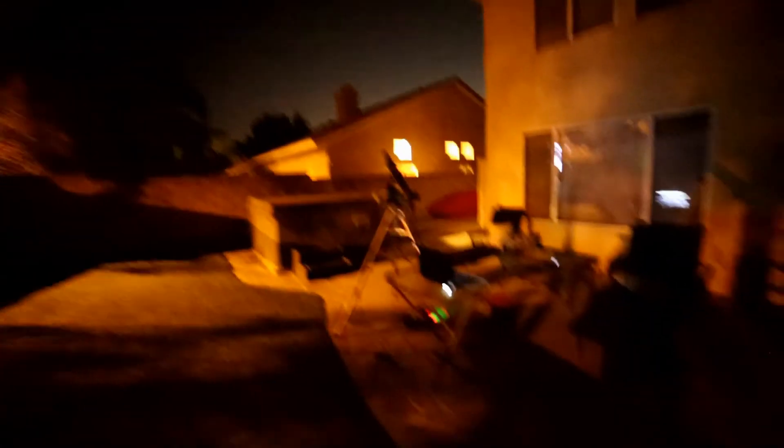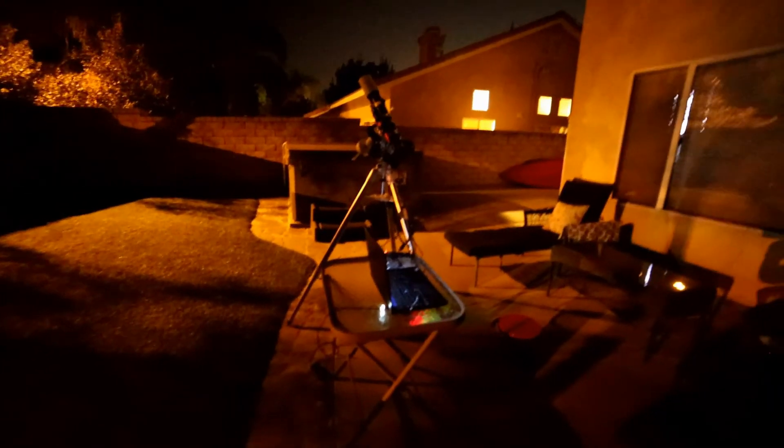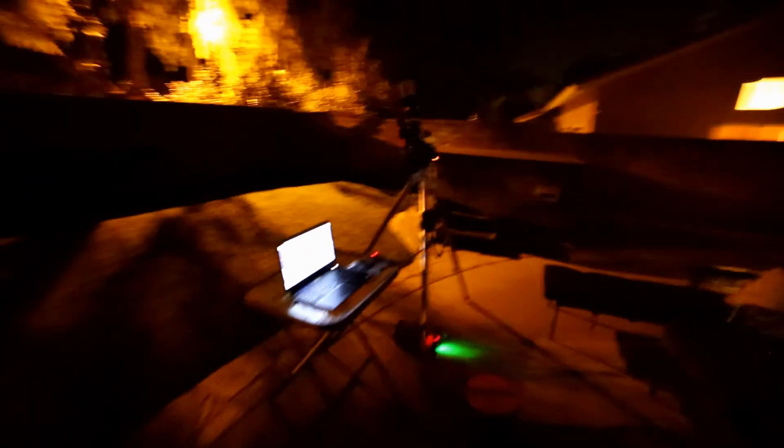We're going to keep shooting tonight. Three and a half hours total is what I'm looking at — two-minute subs, ISO 800. I think that's about it; everything is ready to go. I'm going to go inside and watch some YouTube videos and let this stuff do its work out here.